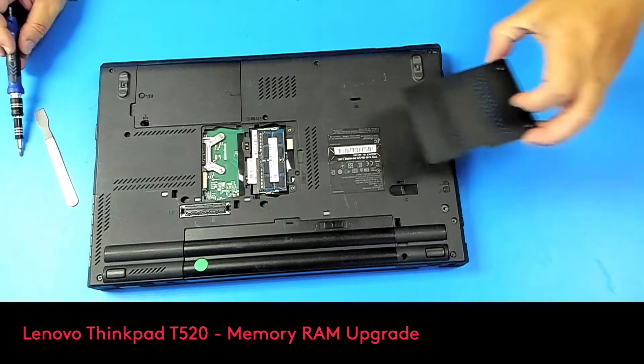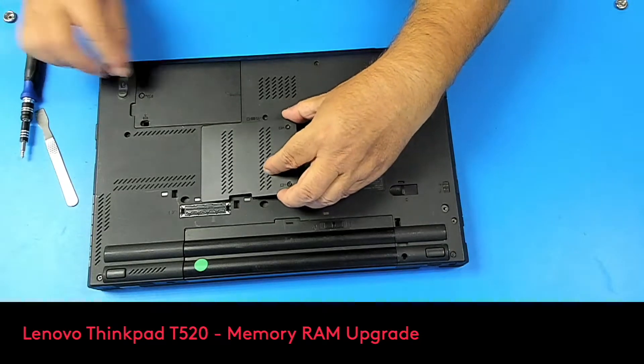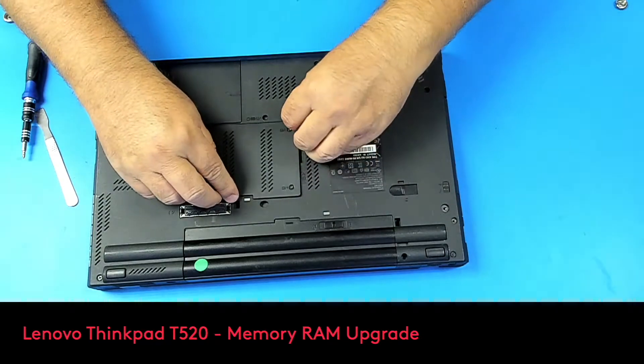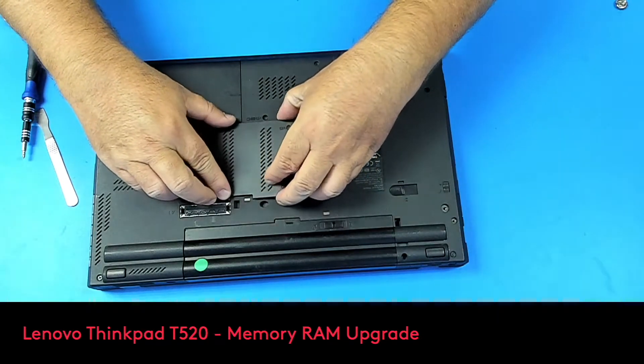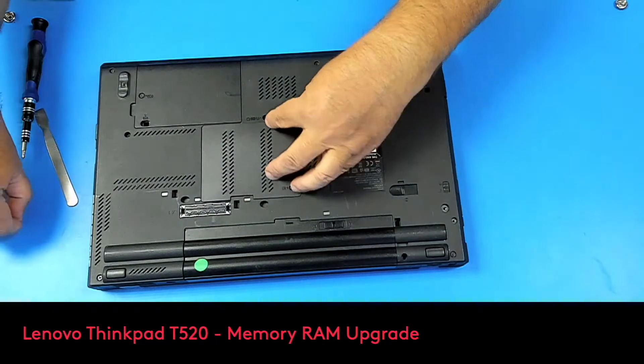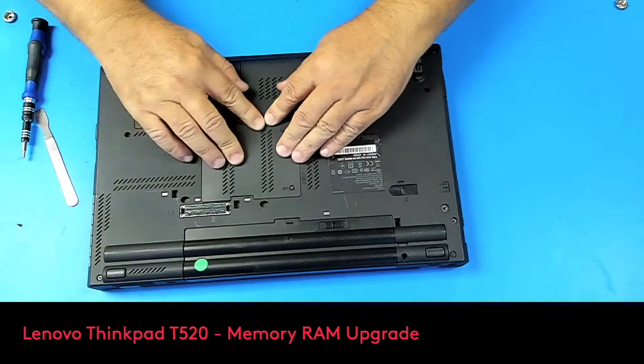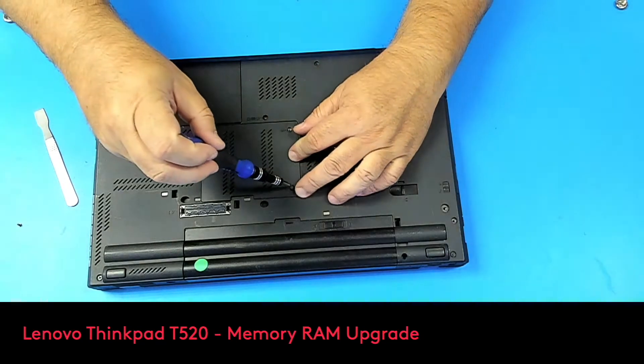That's it. Now put back this panel, pressing it down to snap it into place.